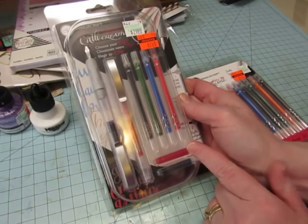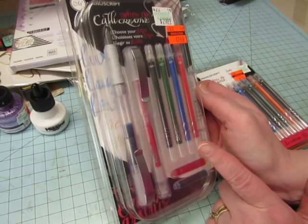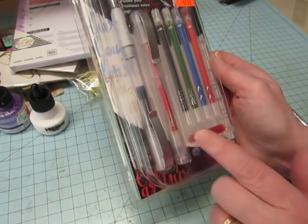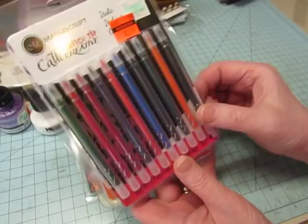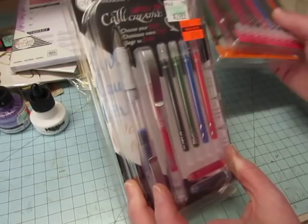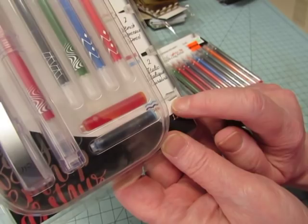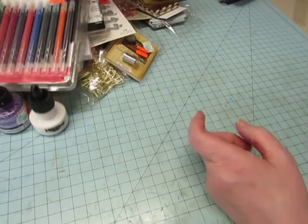I also picked up this manuscript calligraphy set — a $30 set marked down to $7.50, by Manuscript Cali Creative. It's called Switch Tips. It has a fountain pen with refills, and tips labeled fine, brush, and italic. I also got separate refill packs — all italic and all brush. So you can swap the metal tip for the brush or italic tip. I'll have to figure it out and try it.